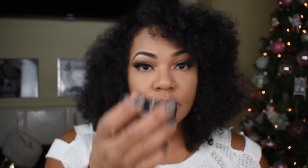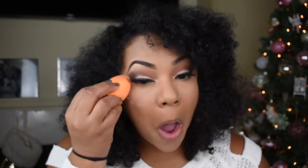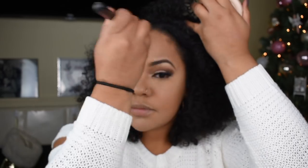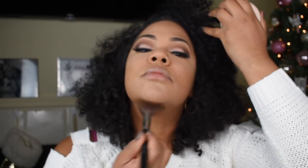I'm going in with my Tarte concealer in medium and dabbing right underneath my eyes as we focus on the face and pull this look together. I'm going in with my beauty blender to dab underneath my eyes, then going in with my Laura Mercier setting powder to powder and set underneath my eyes. Next I'm going in with my matte finish powder to powder my entire face and start to warm it up and add some color back.